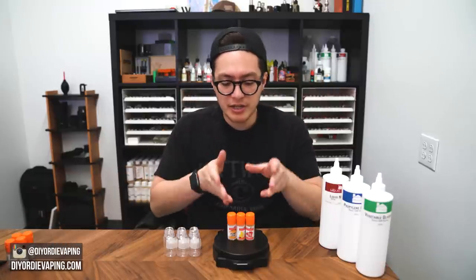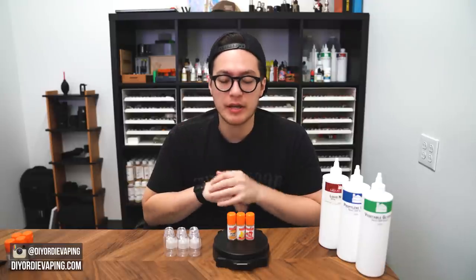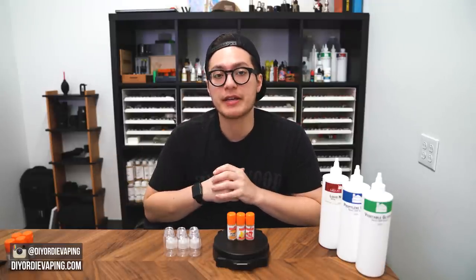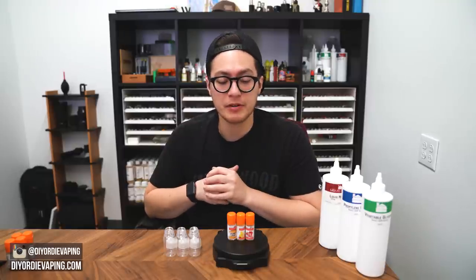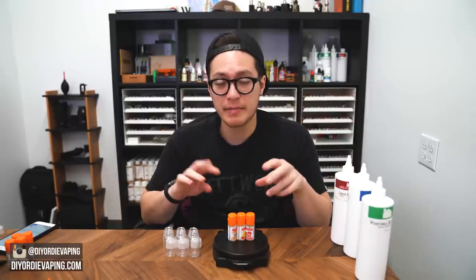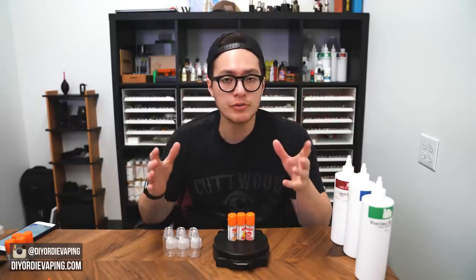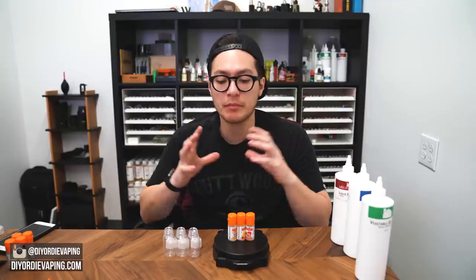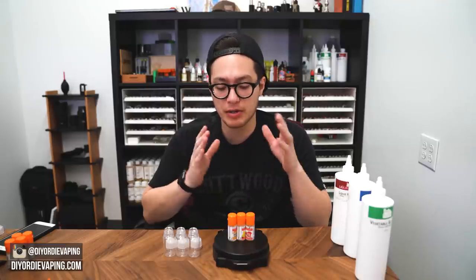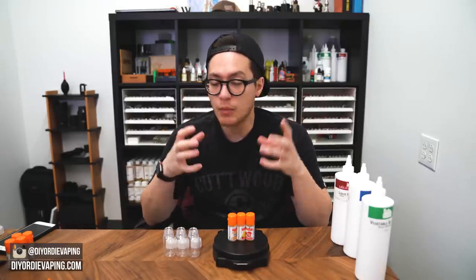We're going to check these three out, mix them up by themselves, give them a vape, and see what they're like. Hopefully you'll have a better understanding of these new profiles and want to go pick them up if they're going to fit the recipes you plan on making. I'm going to mix all three at two percent, because they are Flavor Art and you don't want to go too high. Keep them low around one, two, three percent at the highest, and then kind of work from there.